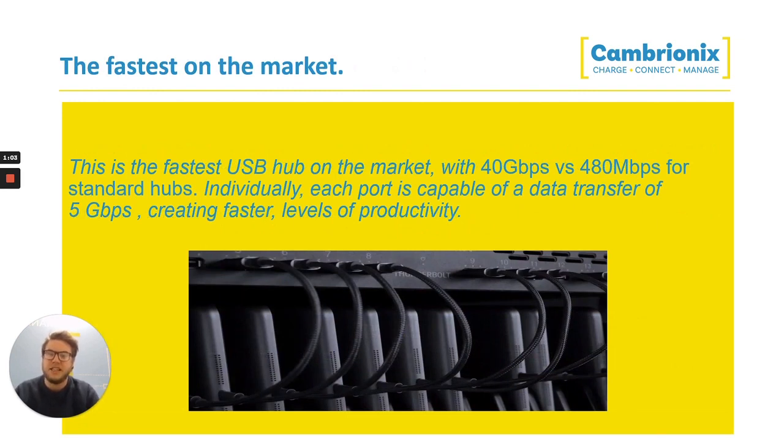This is the fastest hub available on the market, with 40 gigabits per second able to be transferred from the hub onto your host, versus 480 megabits per second for a standard USB 2 hub. Individually, each port is also capable of transferring about 5 gigabits per second, meaning you can push lots of data onto the hub and then through the hub onto your host.